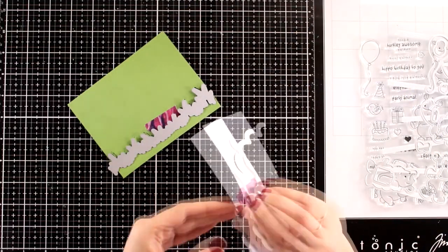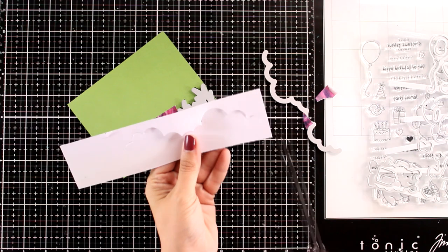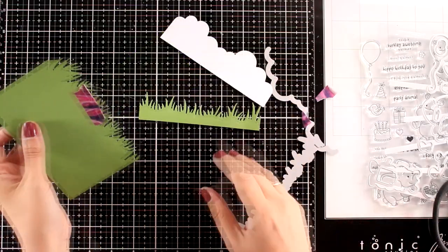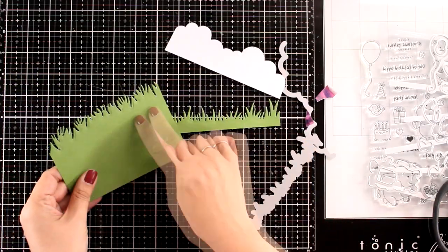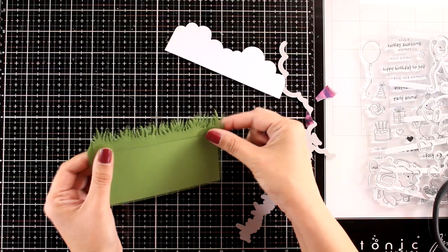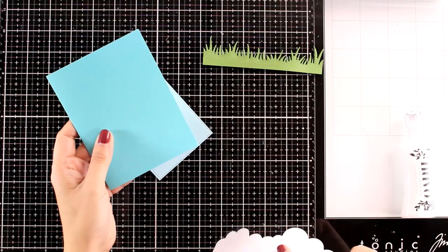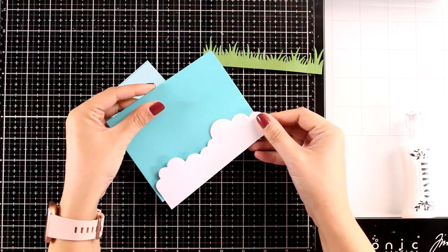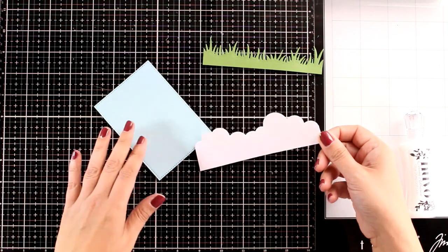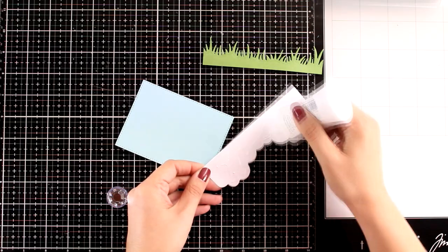For today, I'm going to use stamps and dies from the Party Animal Bundle and create a super cute card. I started by die cutting the clouds out of white and the grass out of green cardstock. When you use this grass die, you can use both pieces — top and bottom. You can layer one on top of the other to have extra fluffy grass and added dimension. I'm going to use just one piece for now. Here is a standard card that's 4¼ by 5½, so you can see how wide the dies are — they can fit both orientations, vertically or horizontally. However, I'm working on a very small panel today, so I'm going to chop off lots of it.